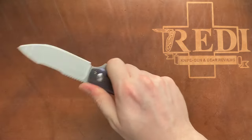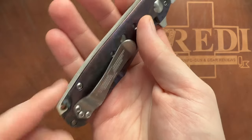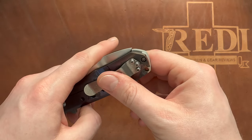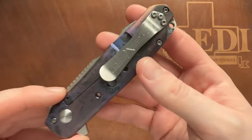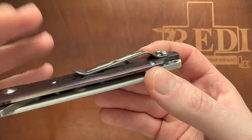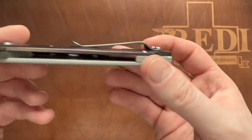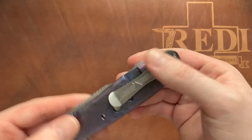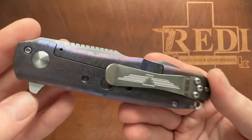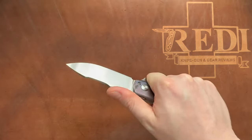In hand it actually feels quite nice. You can feel the last corner on the backspacer, but these are just first impressions so I can't tell yet if that'll bother me — I think not really. We have the standard bent Jesse Jaros clip. I haven't seen any 3D milled clips on his knives, but this should work quite well, with about this much sticking up. On this knife — and I think on all Jesse Jaros knives — this clip really just fits well because he makes toolish-looking, solid, well-made knives.